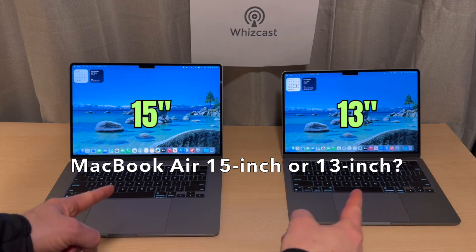Greetings everyone. In this video I'm going to help you decide between the MacBook Air 15-inch or the 13-inch.